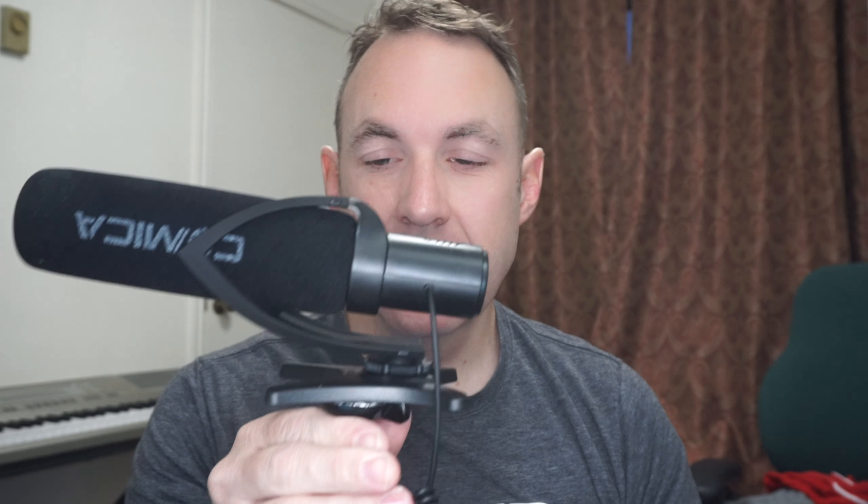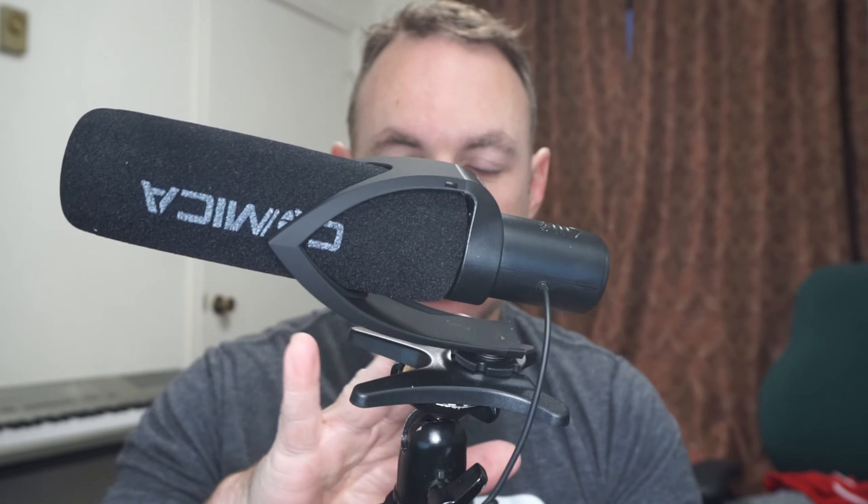Hey! Today we are looking at this Comica shotgun mic. Obviously I don't have it on the camera itself, so right now the audio you are hearing is coming from the camera. I just wanted to show you this — it's nice and lightweight. I've got it mounted on a hot shoe on the tripod. I'll plug this into my computer in just a second so you can hear how it sounds. We can do some audio tests, so here we go — I'm plugging it into my computer now.